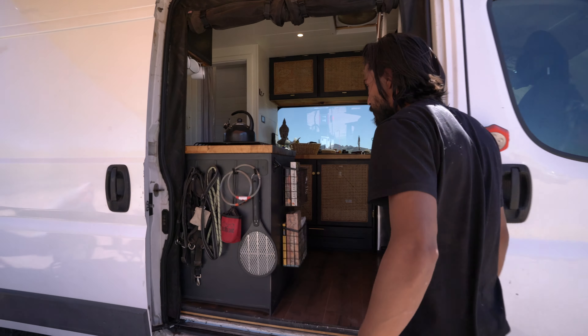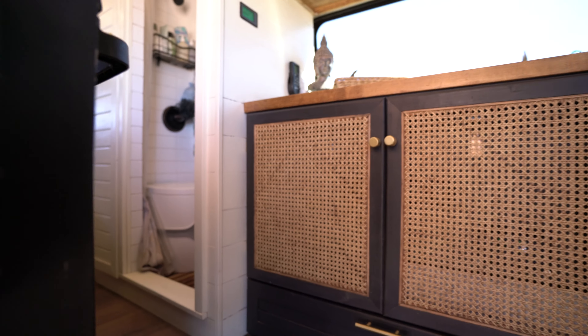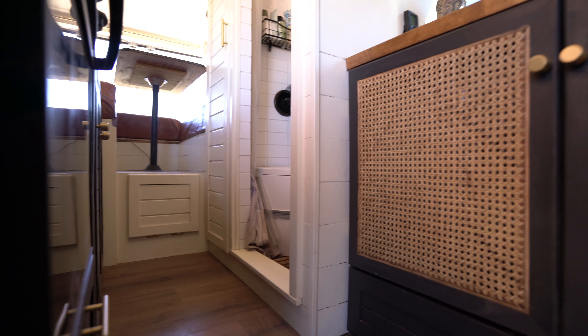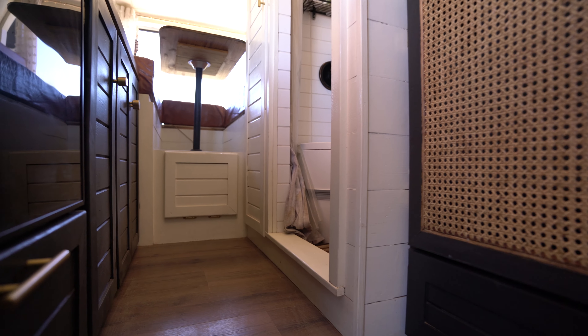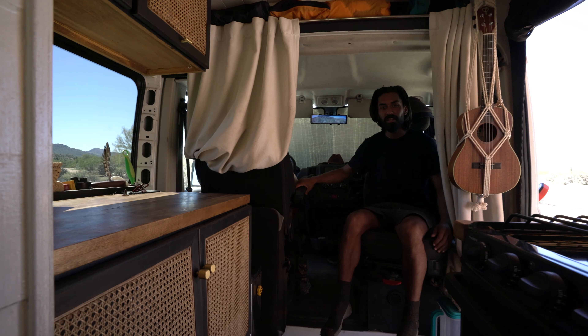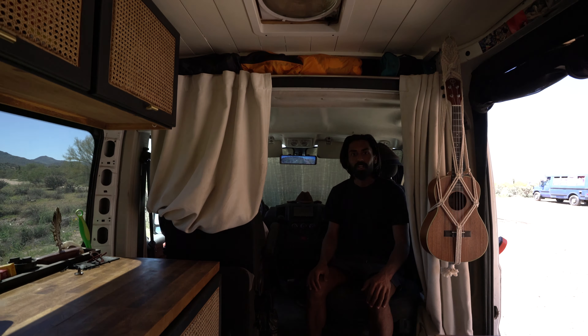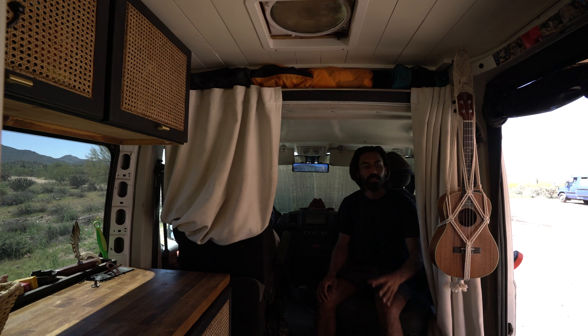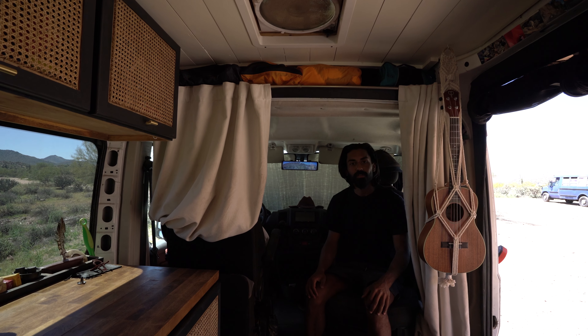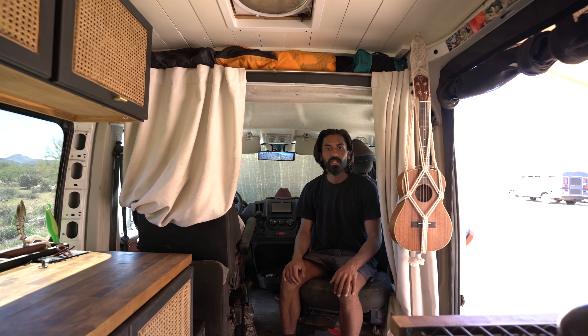We'll bring you in through the front here as we step in. Some of you have checked out the other video we have online, but we wanted to give you a full walkthrough on how everything works. Enjoy your time in the swivel seat that we've installed — passenger side only. It's a great space, especially for couples, to give a little bit of extra room to sit while you're waiting for coffee or cooking, without feeling crammed in the back.